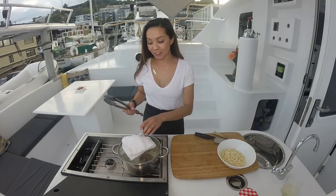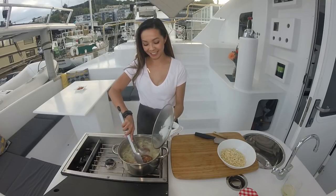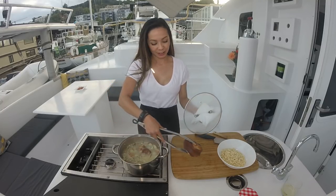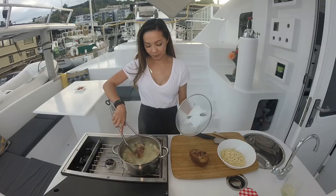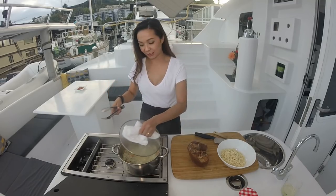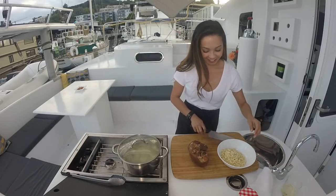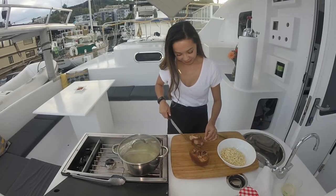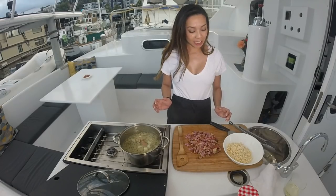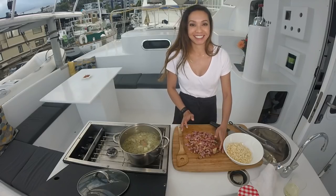It's time to take the ham hocks out and shred the meat. Look at that — soup is just about ready. The ham hocks have been shredded and diced up. It's time to add it into the soup along with the roux.